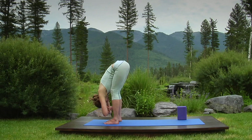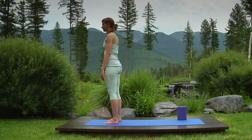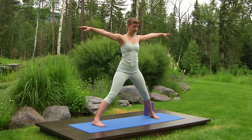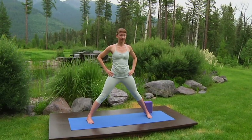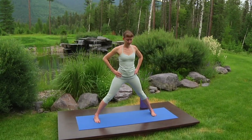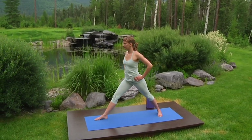Breathe in as you roll back up to stand in mountain pose. Step your feet wide again, arms at shoulder height, and check your alignment — outer feet parallel, ankles below wrists. Hold your hips. Pivot the right heel, turning your leg to the right. Turn the left leg in slightly. And using your hands, rotate your hips to the right so that navel, kneecap, and toes all face the end of the mat.